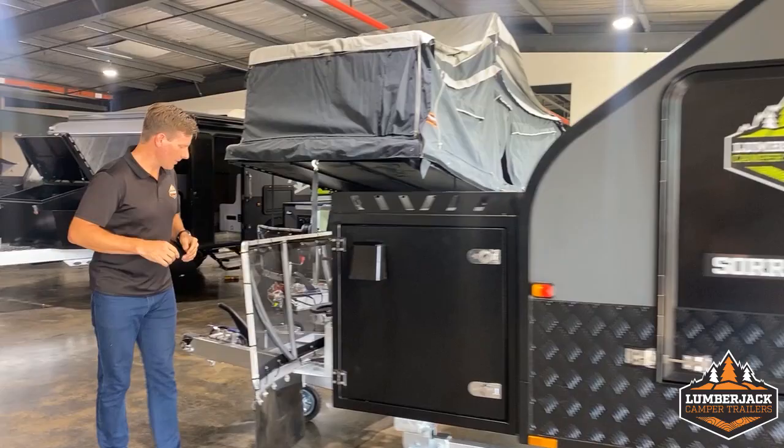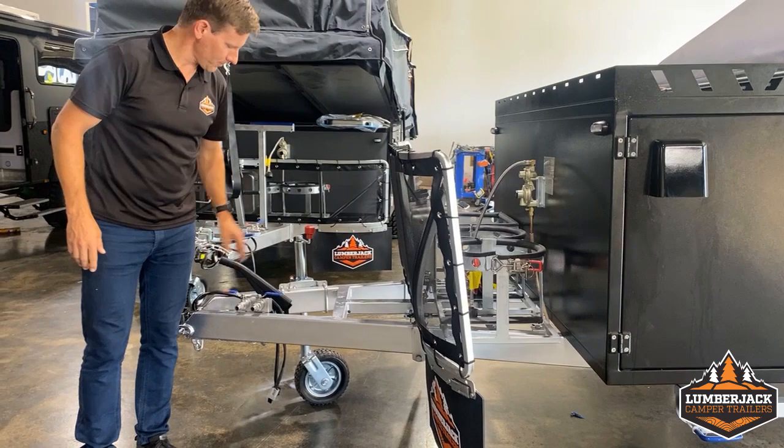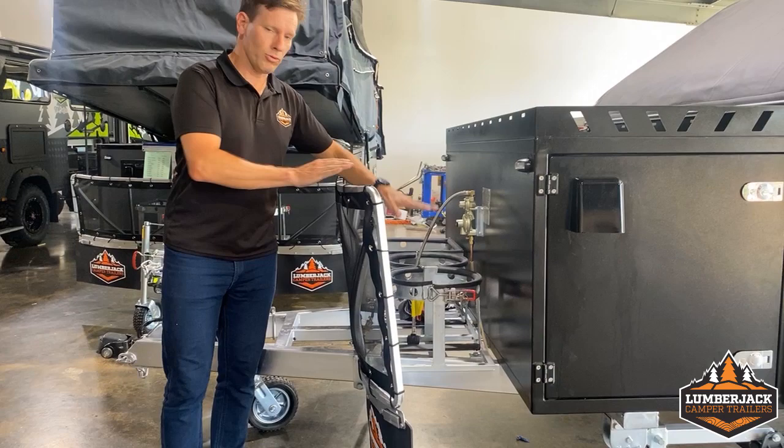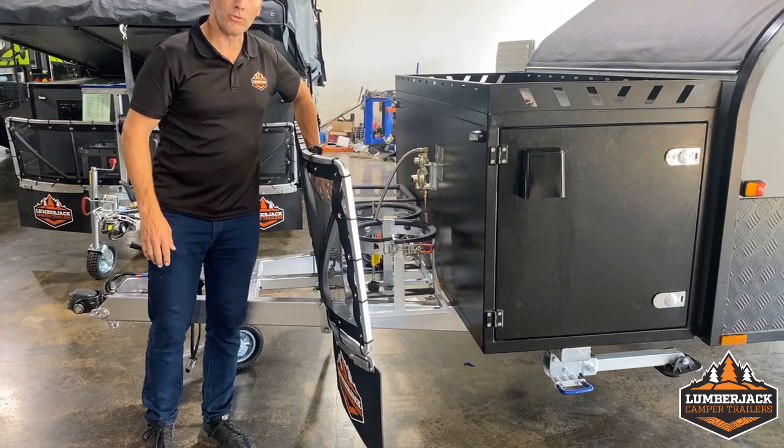Let's start at the front. On the front of the drawbar we've got our DO35 hitch, which is a great all-rounder off-road unit. We've got hot and cold taps, handbrake and jockey wheel, holdable jockey wheel. We've got two 9 kilo gas holders, gas regulator, and space for two 20 litre jerry cans.